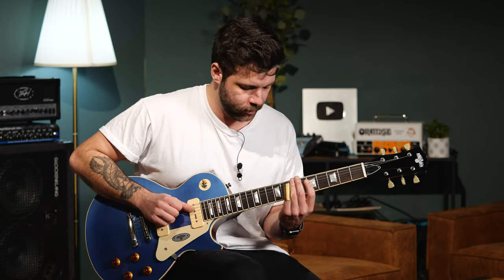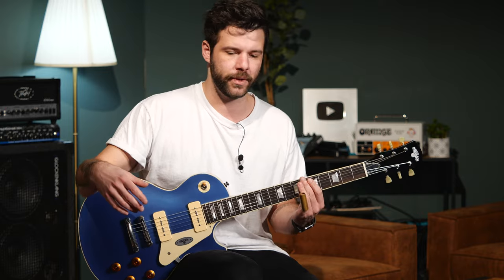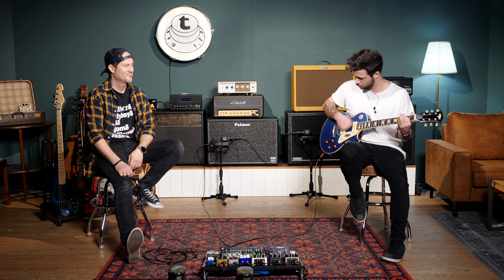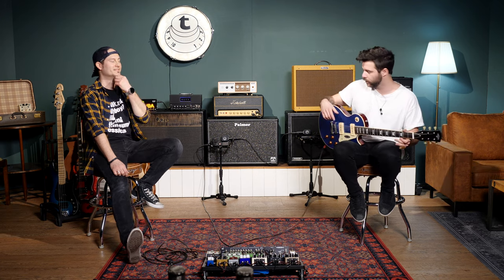You can make it a little bit dirtier for slide as well. It also kind of depends on the kind of slide you're using — because I'm using brass, I don't need all the treble you get with volume on ten, so you can go with volume at eight. Still a lot of articulation from the P90s. It's not your focused metal sound, but it works great.